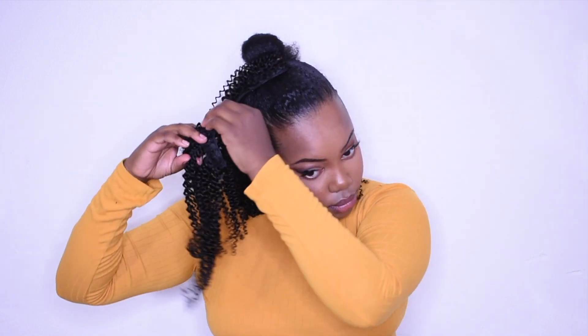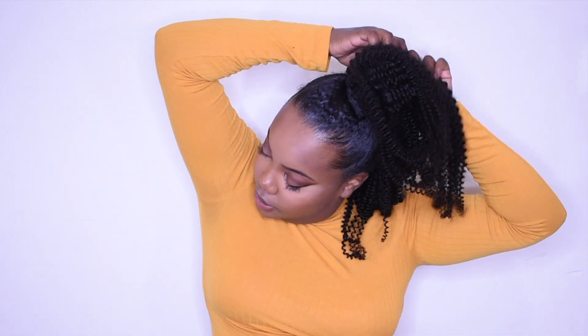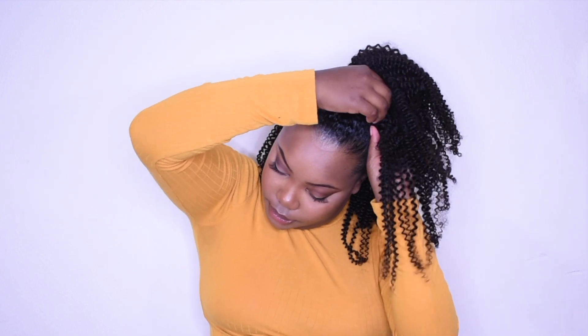Take the remaining clip-ins and start wrapping them around the bun. I'm going to clip one in around the bun, then close up the other clips and just keep wrapping around until I get to the last clip, then clip that onto my head. Just repeat the steps until you get your desired look.